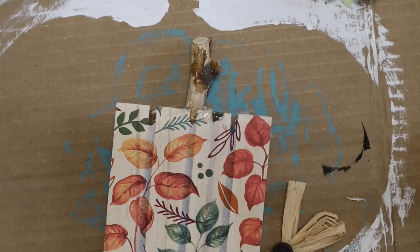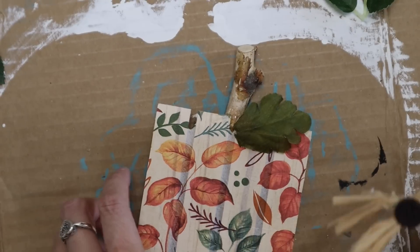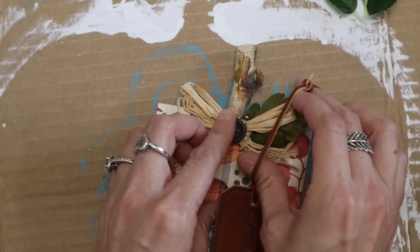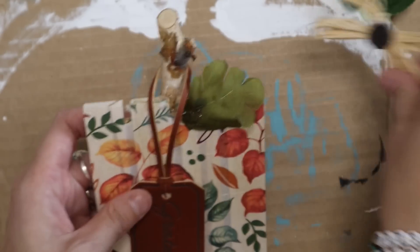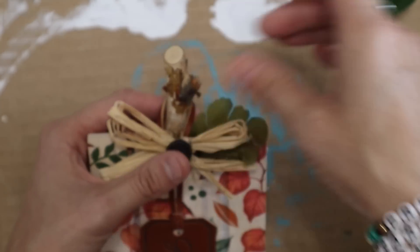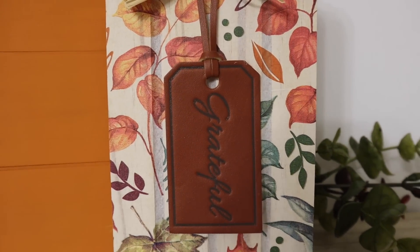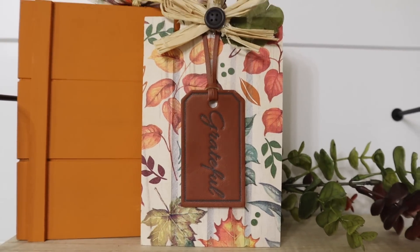I tore this apart multiple times because I was adding leaves and I didn't like it. I was adding the bow and then the leaf on top and it just wasn't working, so I changed this up multiple times. The leaf is from Dollar Tree. This bow is from Hobby Lobby. And then this little faux leather tag is from Hobby Lobby last year. It's the best time to buy things when the season is over and everything is on clearance. I just added that all to the top — I think this one is so cute.